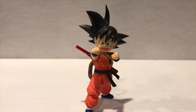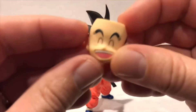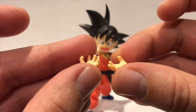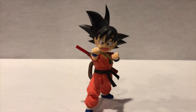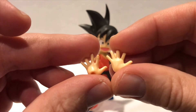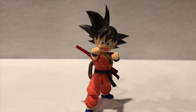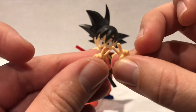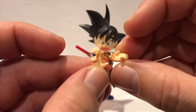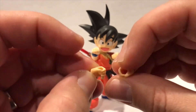Let's run down the accessories because he's got a ton. You get two extra face plates: his angry fighting face and his more cheerful face, both really nice. Then you have a set of holding hands for the Dragon Ball so you can place it right in his palm. He's got the ki blast effect hands with fingers spread out, a set of waving hands, and a set of peace hands, plus fighting stance hands.